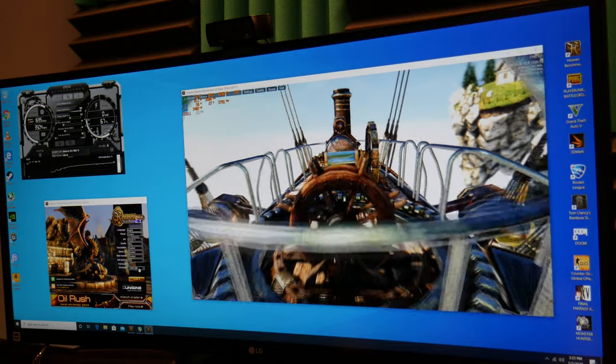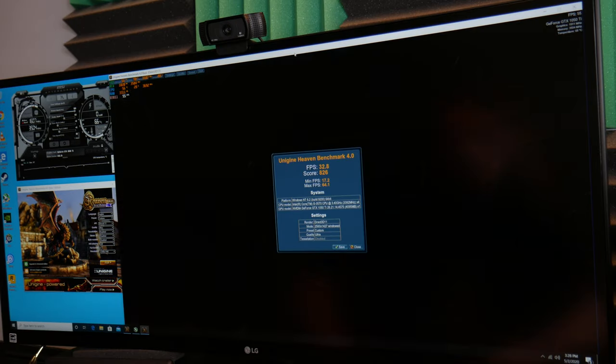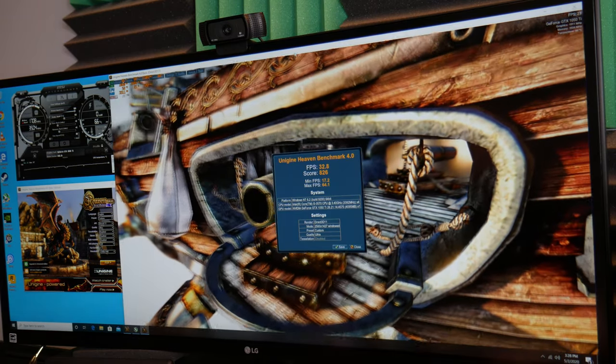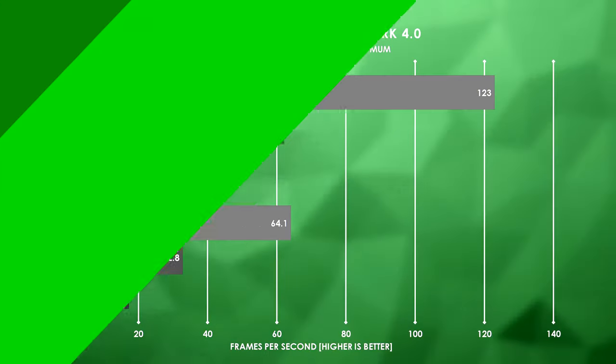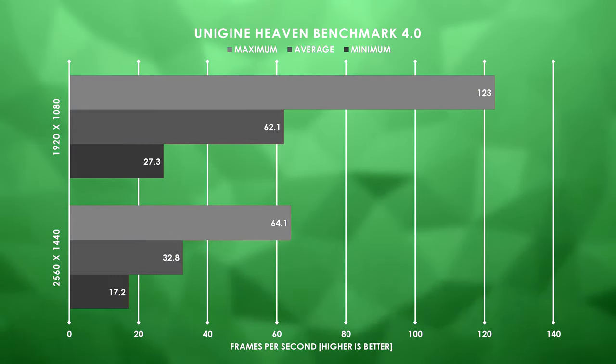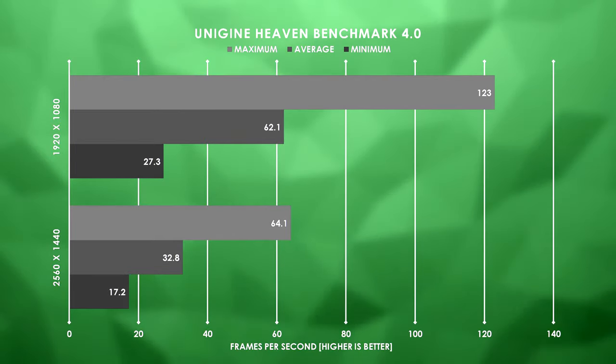I'm going to run this once more at 1440p just to see how well it performs, but I don't think it's going to be great. Looking at our 1440p results, we can definitely see that this system is not meant for that sort of gaming — we were sitting at a very cinematic 32.8 FPS, which is a 30 FPS drop compared to our 1080p results.